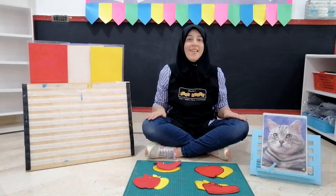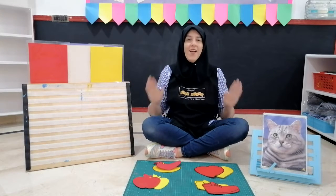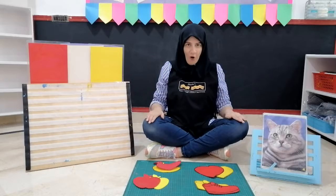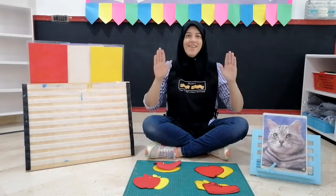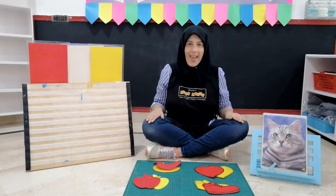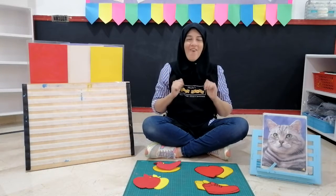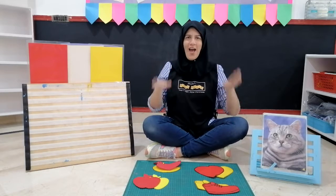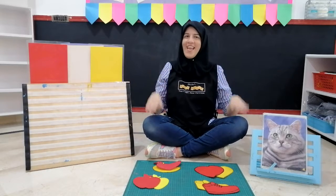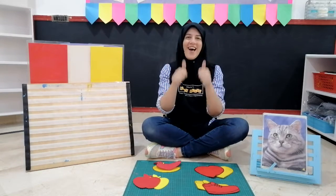Let's tap our knees and count. One, two, three, four, five, six, seven, eight, nine, ten. Faster! One, two, three, four, five, six, seven, eight, nine, ten. Well done children.